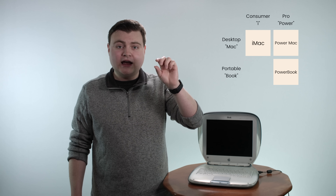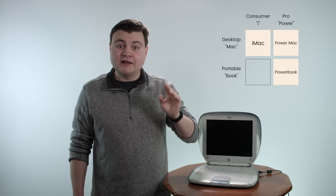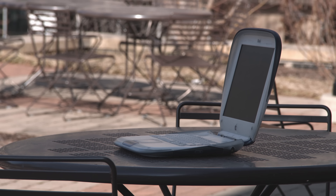When Steve Jobs came back to Apple in 1997, the company was on the verge of bankruptcy, and there were like a zillion product platforms — it was so freaking confusing. So Steve Jobs said, how about we just have four great products? Let's do a laptop and a desktop and make a consumer and professional version of each of those. He introduced three of them and then got to the blank square.